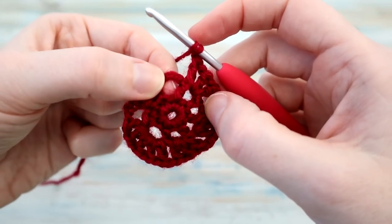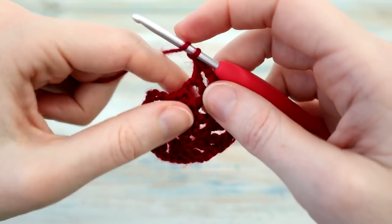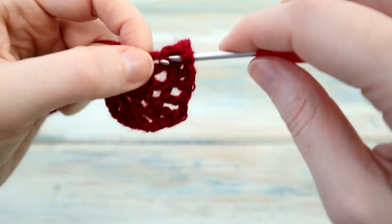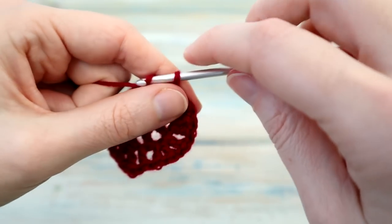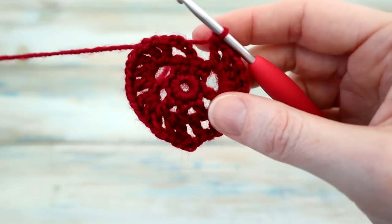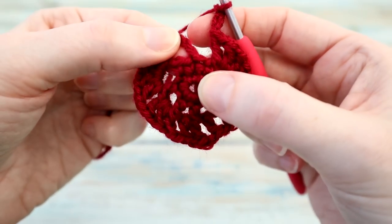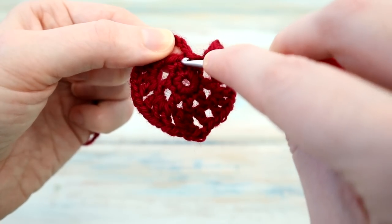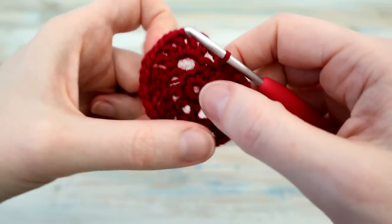Then we're going to chain one and do five lots of double crochets and chain ones in this four chain space: double crochet, chain one, another double crochet, chain one, another double crochet — three — chain one, another double crochet — four — chain one and one more double crochet. Then chain four — one, two, three and four — and slip stitch into that first single crochet, the third one in the middle. You've got one, two, three on the previous round, so go back into that middle one where we slip stitched before and do a slip stitch.